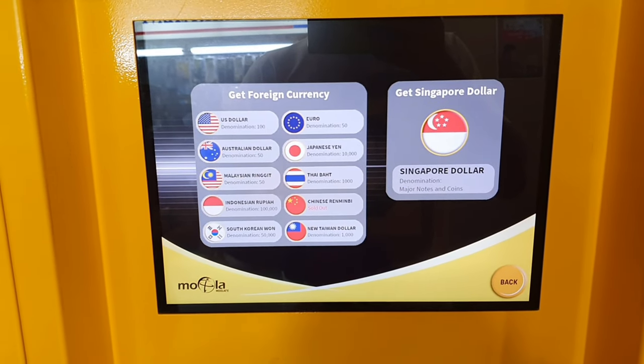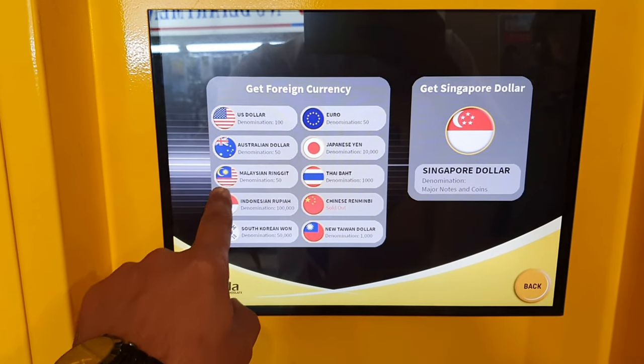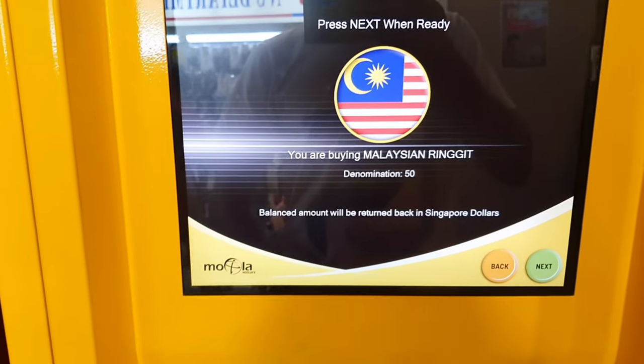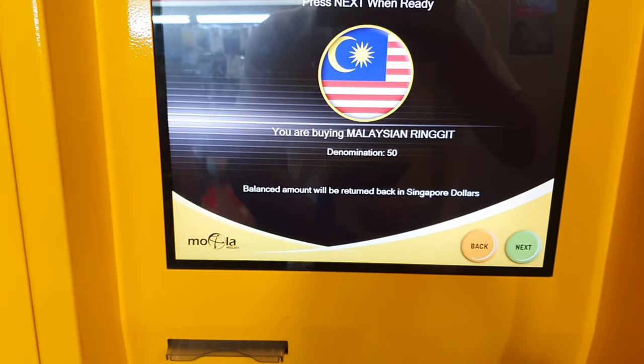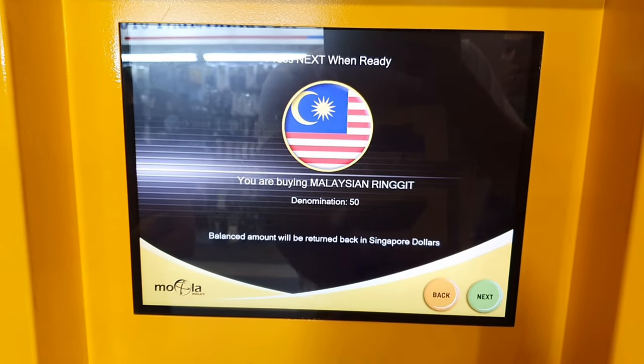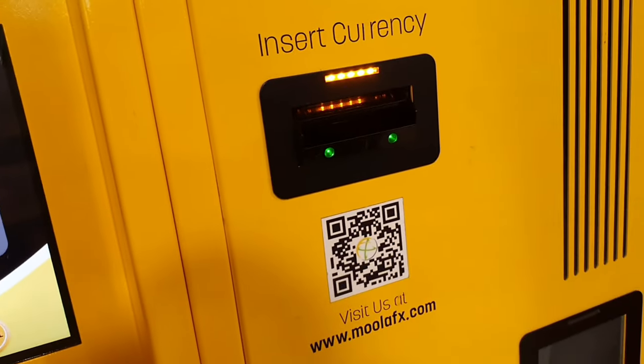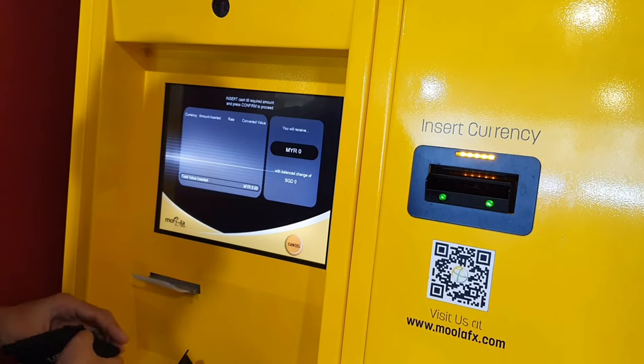So now I'm selecting Malaysian Ringgit — I just click here on Malaysian Ringgit. Then click next. After you click next, you put notes inside the machine. You must put them one by one; this machine cannot accept double notes.